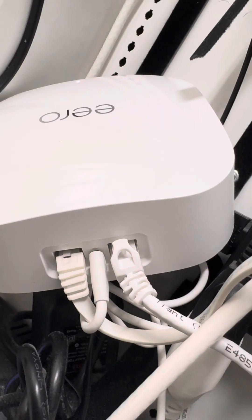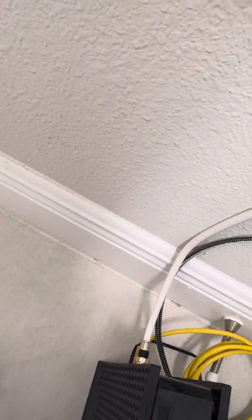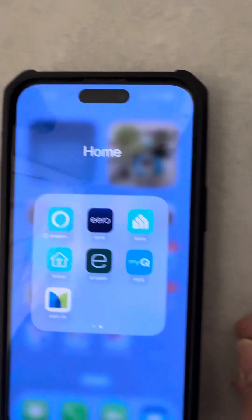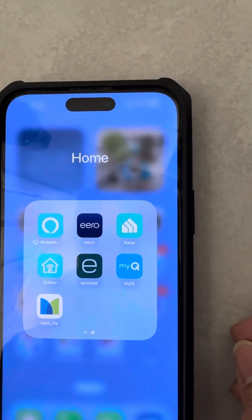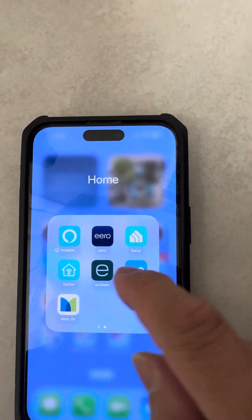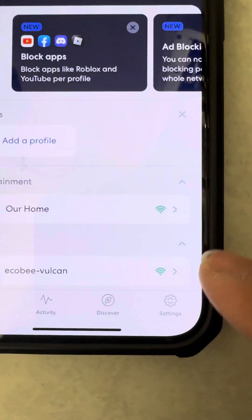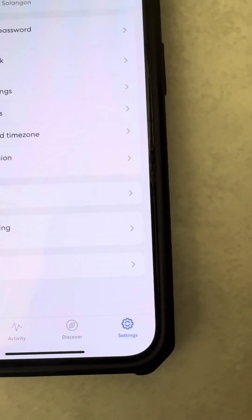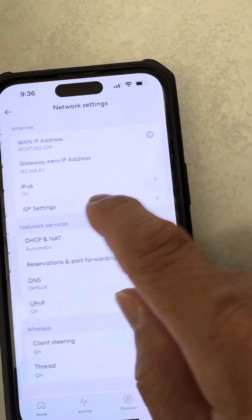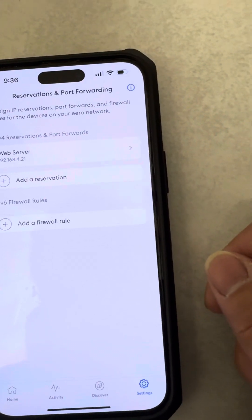When they install Eero they ask you to download the Eero app. Sorry guys, I'm using my wife's iPhone to record this. This video is for those who, like me, have a web server at home and are hosting their website. Click on the arrow, and on the home page click on Settings at the bottom right, then click on Network Settings.